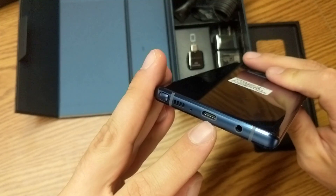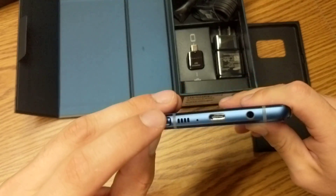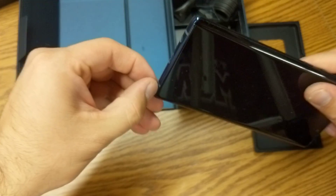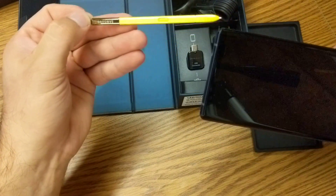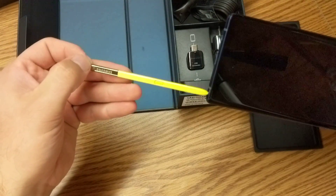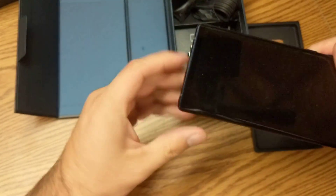Down here we have a headphone jack, charging port, mic, a little speaker, and then our little stylus. Click on it and pull it out — just like in the picture, a little bit of gold in that blue, mostly yellow for the stylus. Go ahead and put that back in.